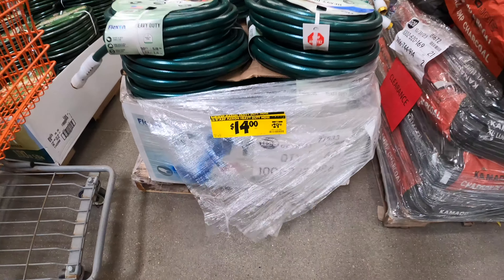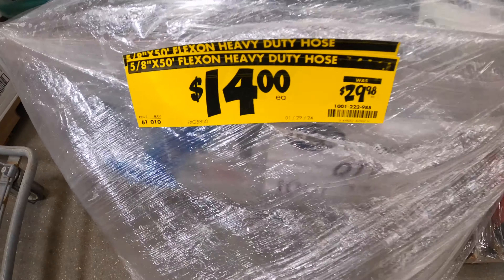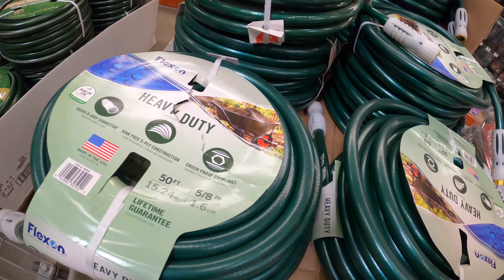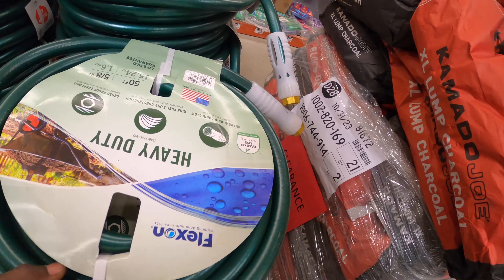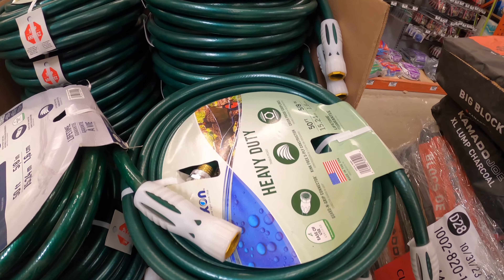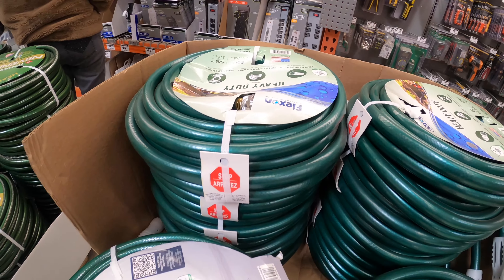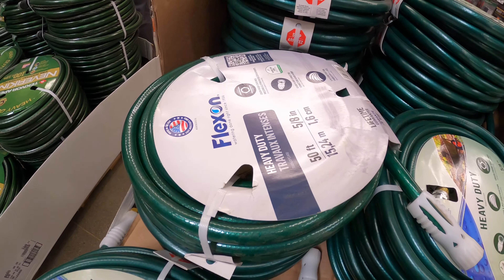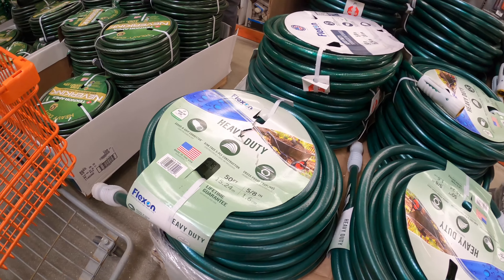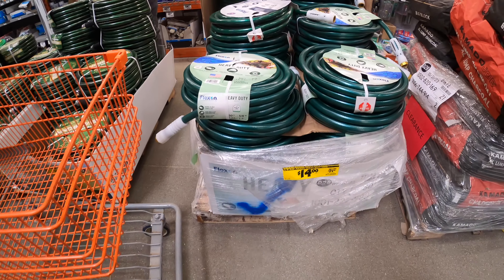This one is $14 right now, down from $29 — that's 50% off. These are heavy duty hoses. If you do gardening or use a hose outdoors, it's a good deal to get right now. I'm sure later on once the growing season starts, you won't find this selection at this price, so definitely check it out.